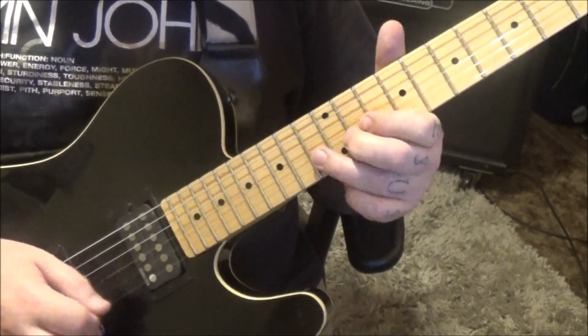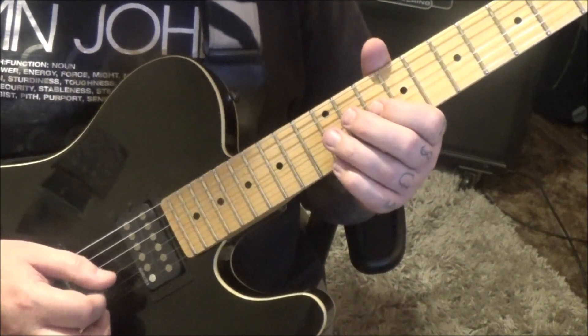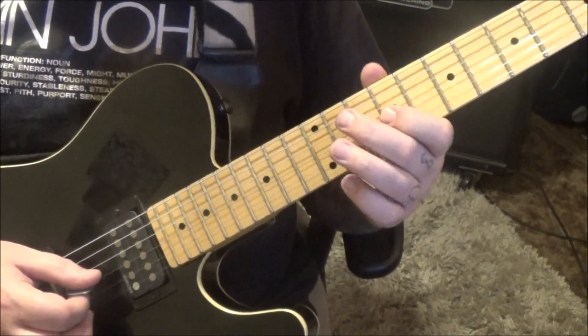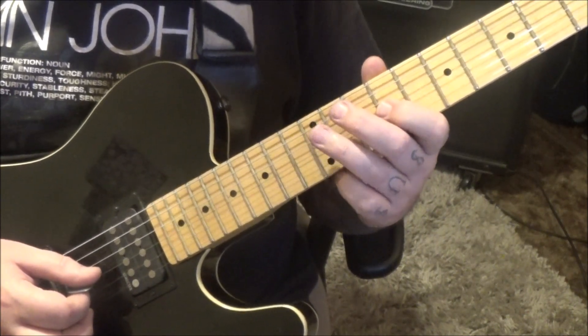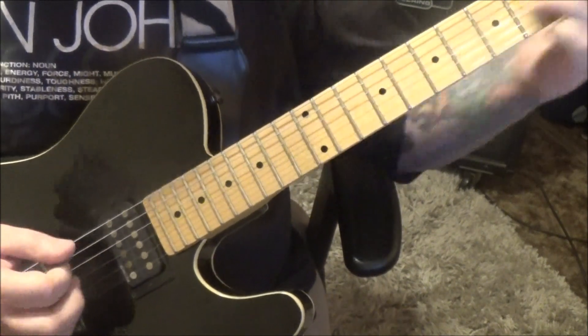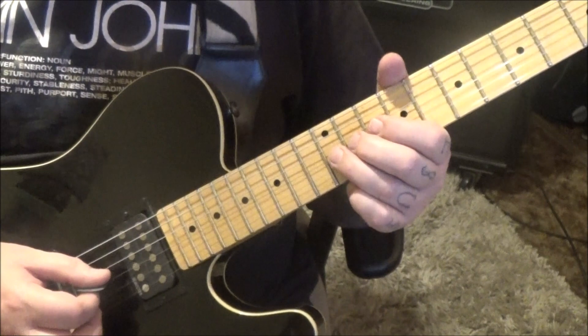11B vibrato, and then 13, 10, 12G vibrato. And then you'll recognize some of these melodies: 9G, 12D, 9, 12G slide. Section 2A, minute 10 in, 12G vibrato.